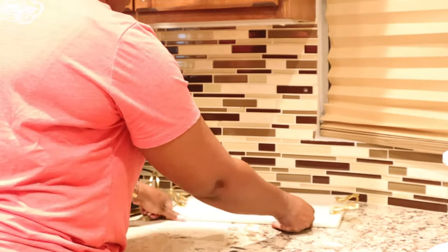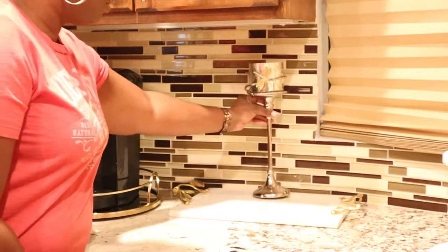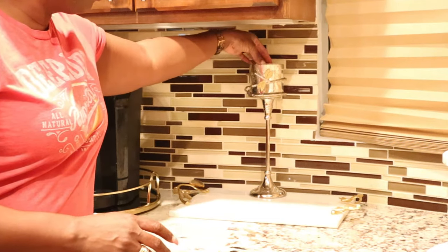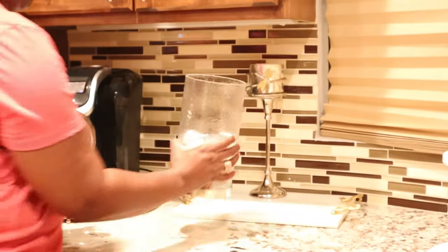Now I'm going to go in with this beautiful marble and gold tray — I believe I got this from Macys.com around Christmas time when they were having their really big sales. I really fell in love with the gold handles, and my theme for my coffee bar is pretty much a mixed metal with some gold, some silver, and also a little bit of cream and gold, as you'll see later on in the video.